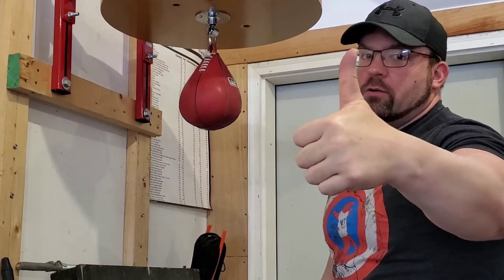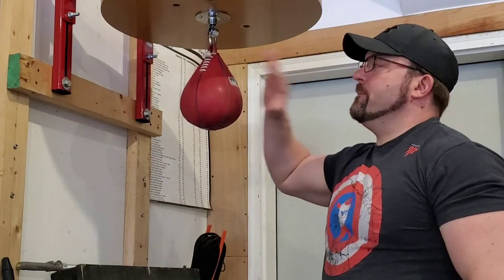Hope that was helpful. If it was, give it one of these, brother. Give this a try. Good luck with it. All the best in your training. Take care.